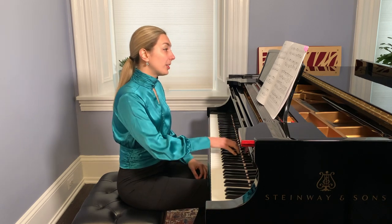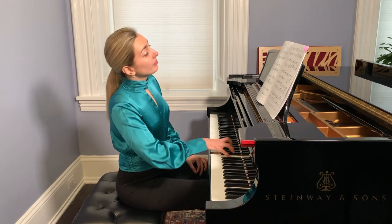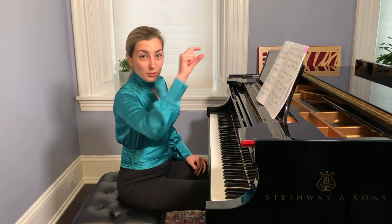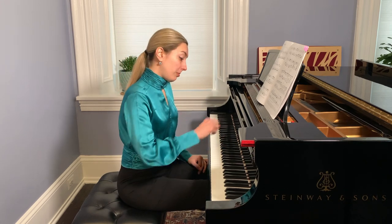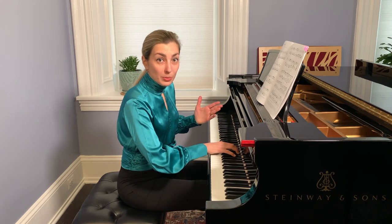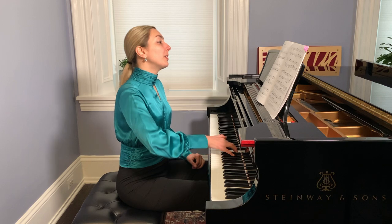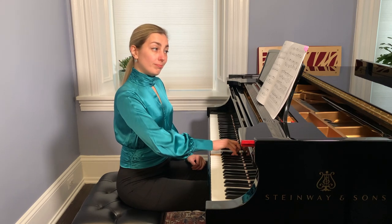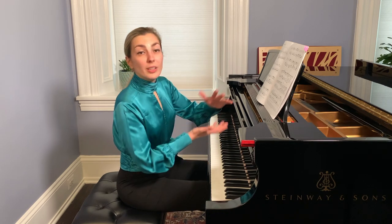The same can be done later in the right hand. So I hear two different voices. It could be done with the alto as the leading voice, or with the middle voice as the leading voice. This way we can hear the texture.